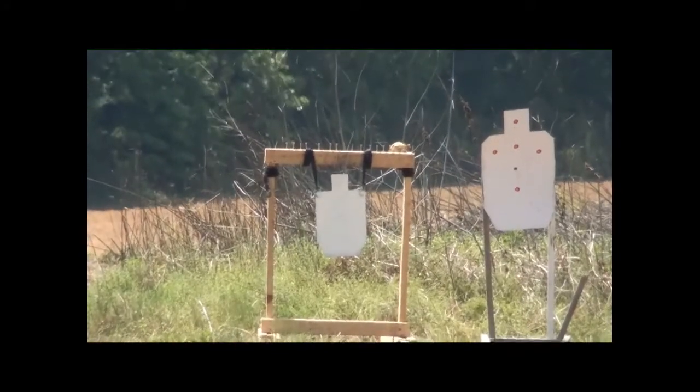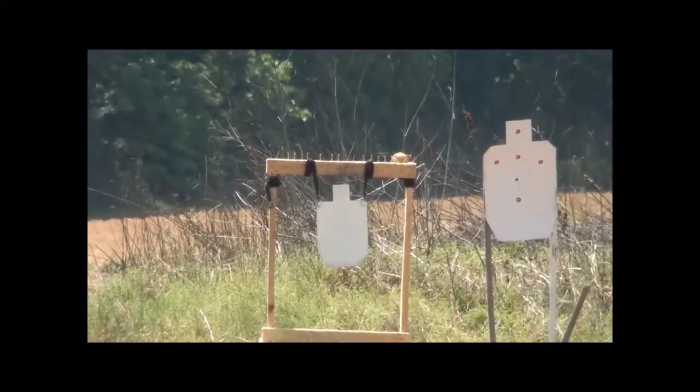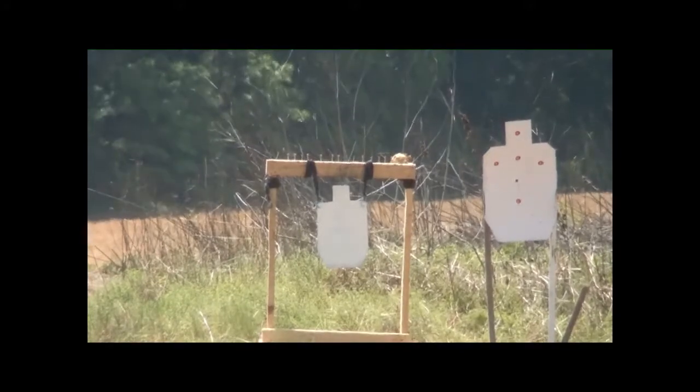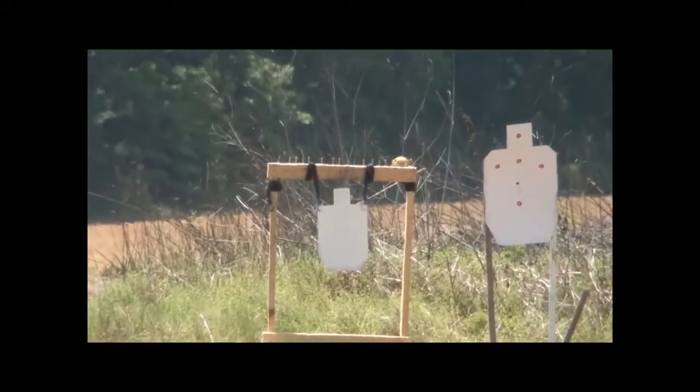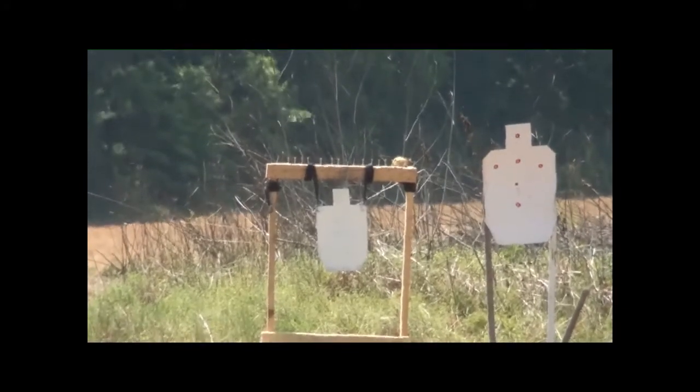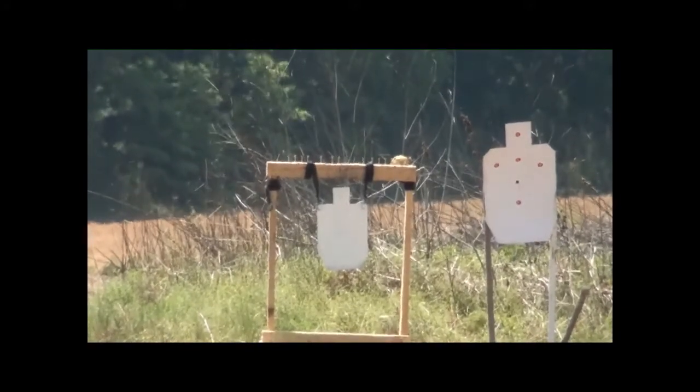Before we were shooting two and three-quarter inch slugs at all of those targets. We switched over to a three-inch Magnum — I just want to see what kind of kinetic energy and impact we get at a hundred yards with these slugs.